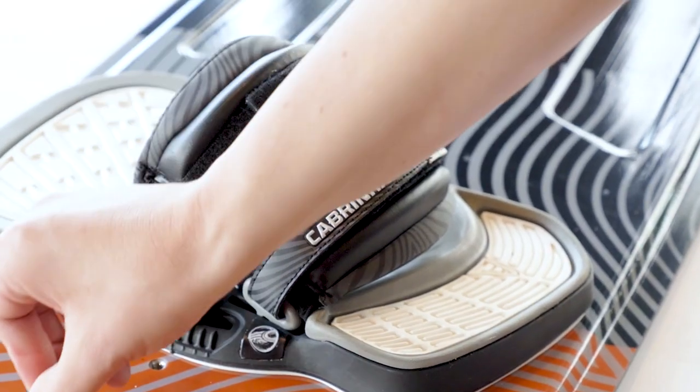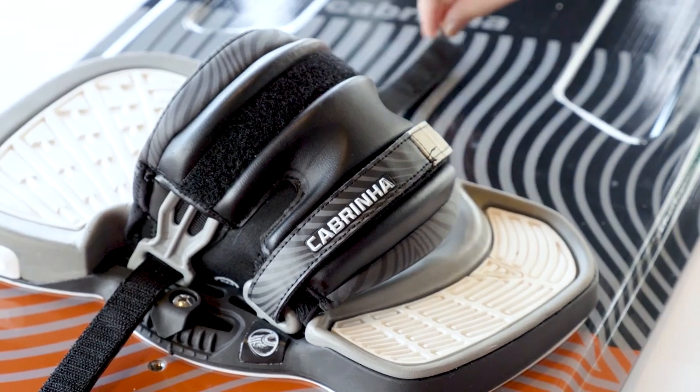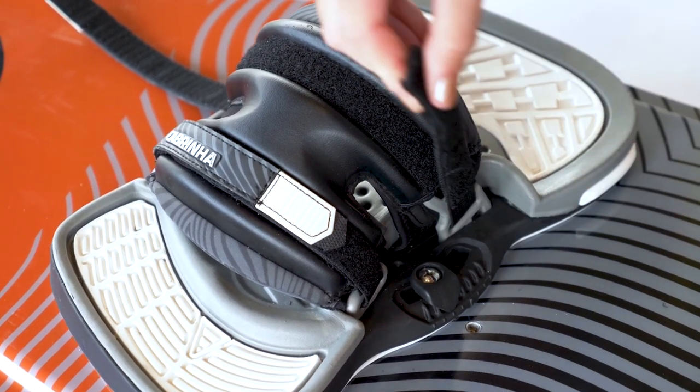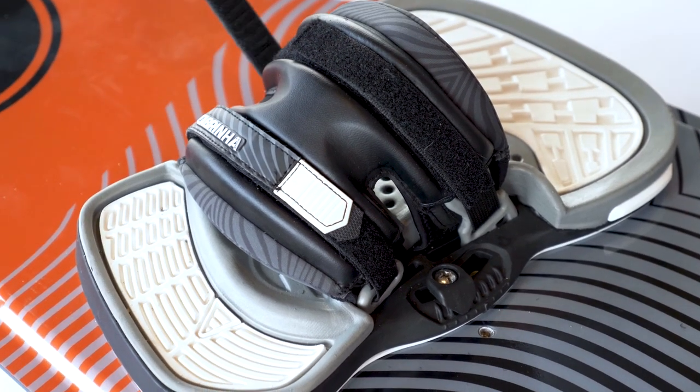The two adjustable straps allow the rider to independently adjust the fit of the front toe section as well as the section covering the deck of their foot. The combination of the sidewall adjustment and two strap adjustments let you really dial in the performance and comfort you need.